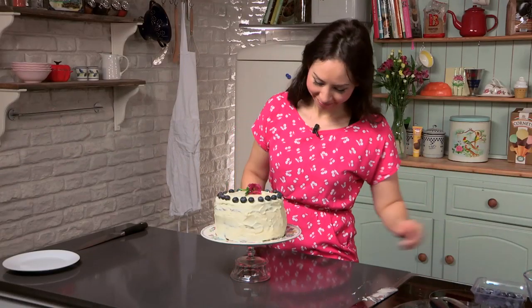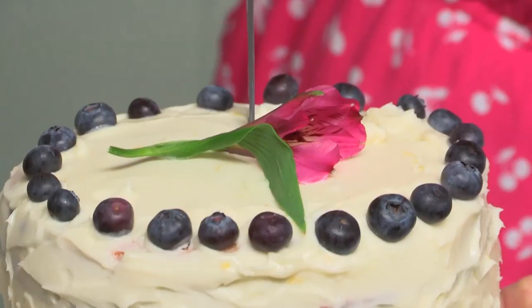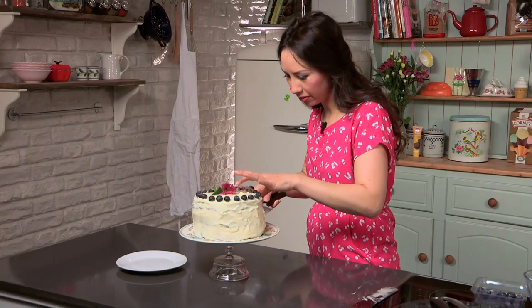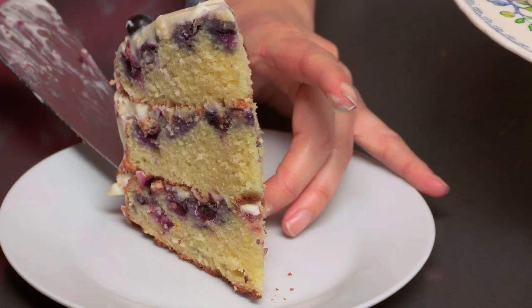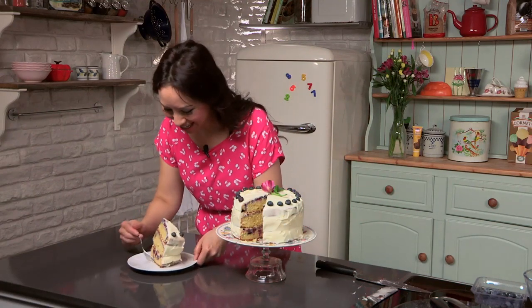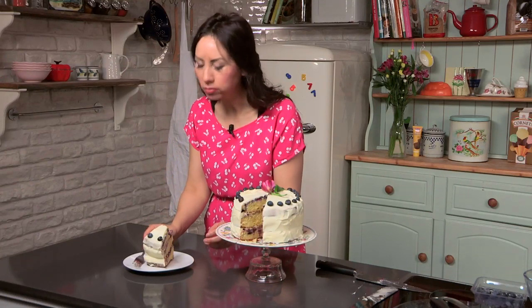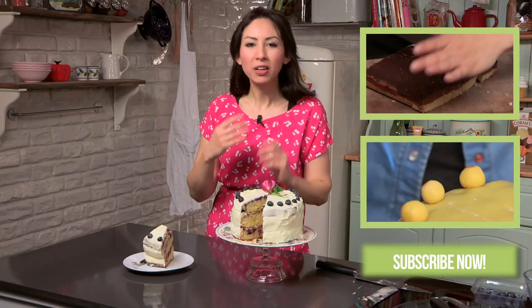And that is it. Now is the time where I have to cut into this beautiful cake, because I want to show you the layers. It really is a large cake. That is a mighty big piece of cake. Now for the fun part of my job — I am going to try this. I know this is a great cake. It is really light and fluffy. And the blueberries — you get a lovely hit of blueberry, and then the lemon tanginess. Wow, this is a corker of a cake!